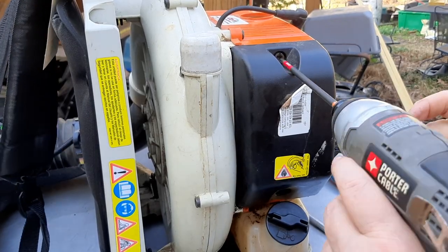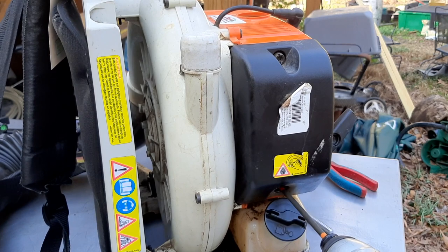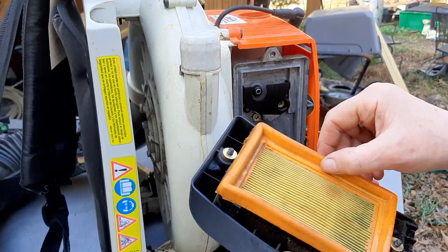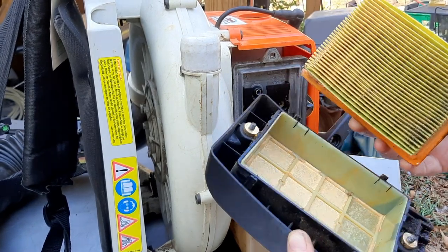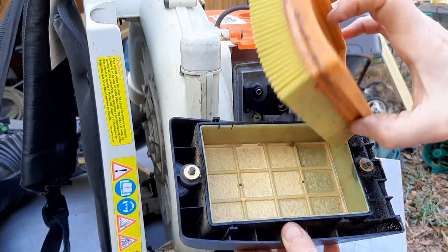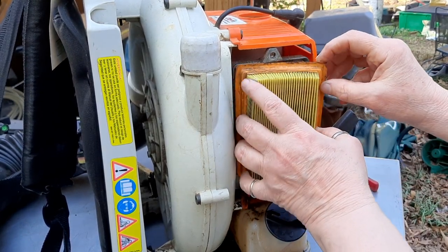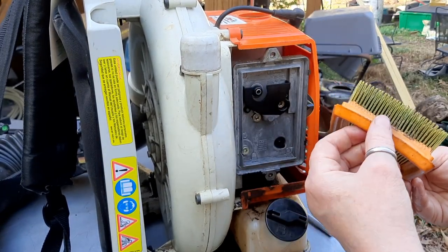Now we're going to check the intake and see what's going on there. This is a T27. Wow — this air filter is completely dripping with fuel. I'm not sure what that's all about. It is completely swollen up. There's all this fuel laying in the bottom. There's been so much fuel — the air filter won't even really fit in there anymore. Crazy.